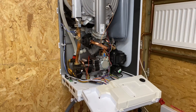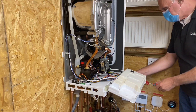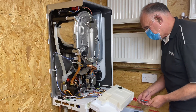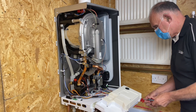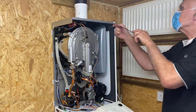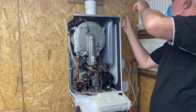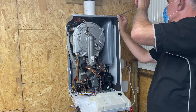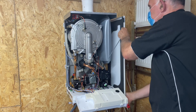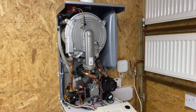You can get into all that side easily then, nice and easy. We'll remove the other side the same way — a screw at the bottom and a screw at the top — and again we can take the side panel fully off. Now we'll have a look at the components inside the boiler.